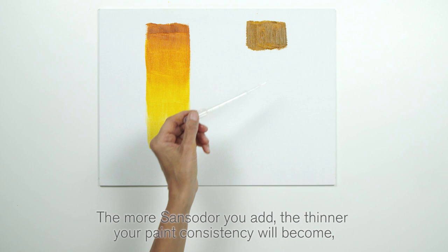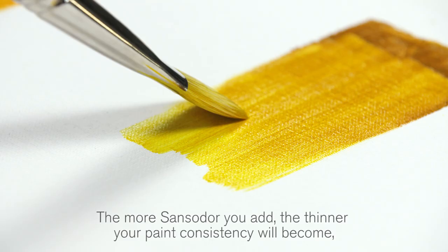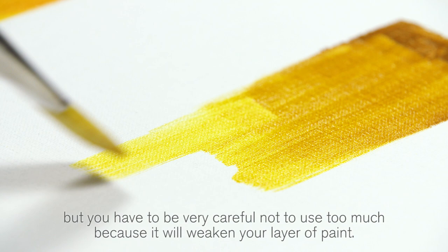The more Sansador you add, the thinner your paint consistency will become. But you have to be very careful not to use too much because it will weaken your layer of paint.